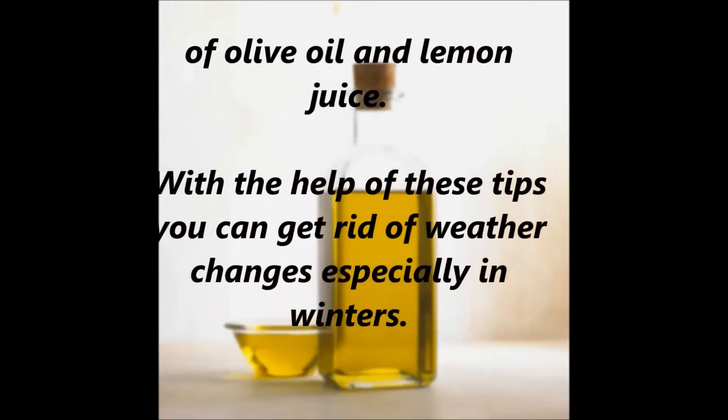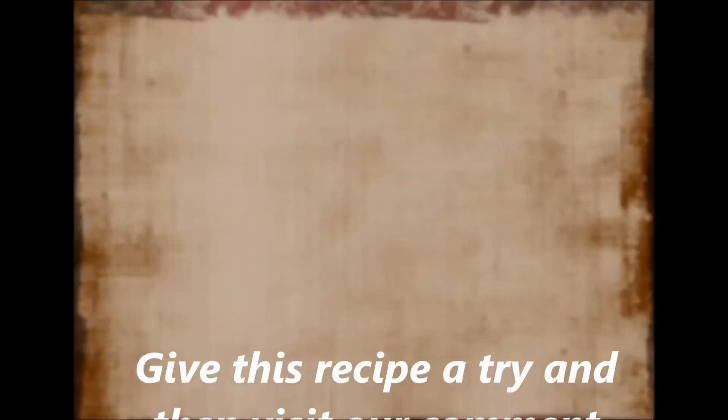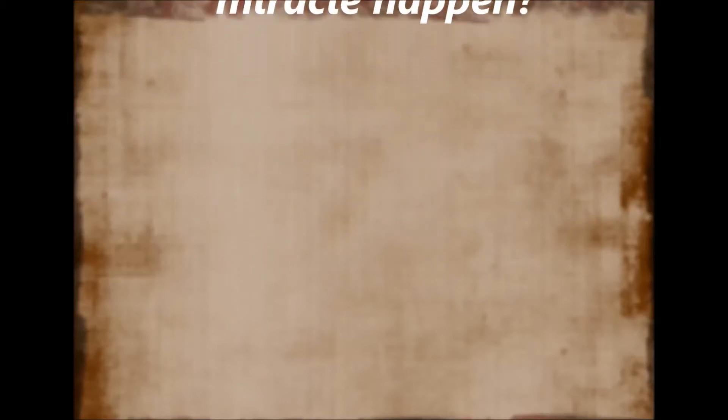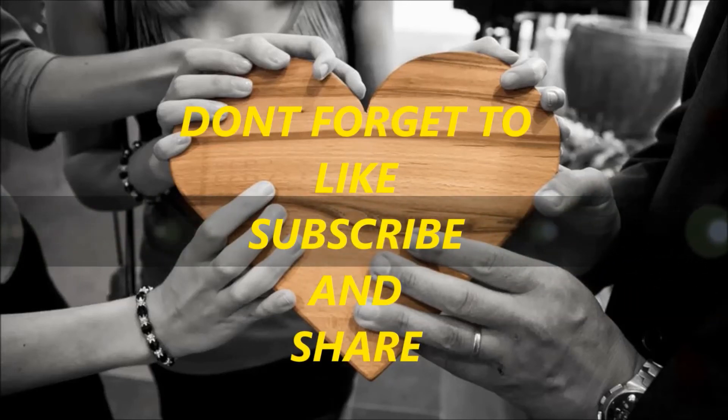With the help of these tips you can get rid of the effects of weather changes, especially in winters. Give these recipes a try and then visit our comment section to let us know — did you receive relief? Did the miracle happen? Don't forget to like, subscribe, and share. Bye bye. Thank you.